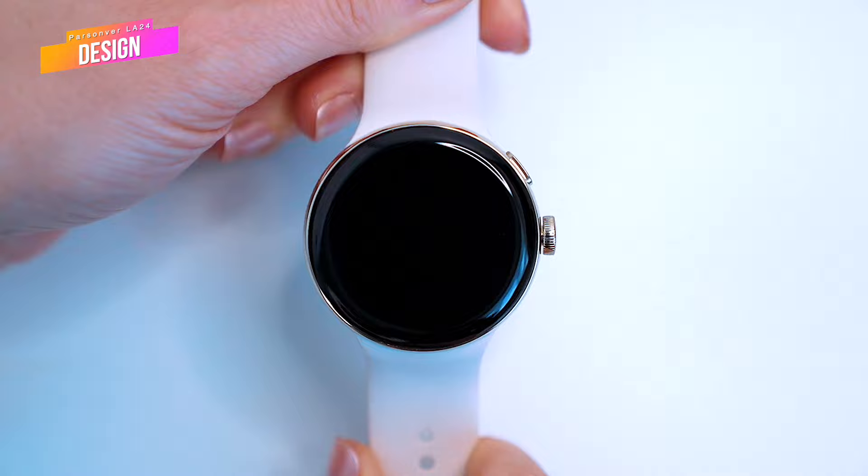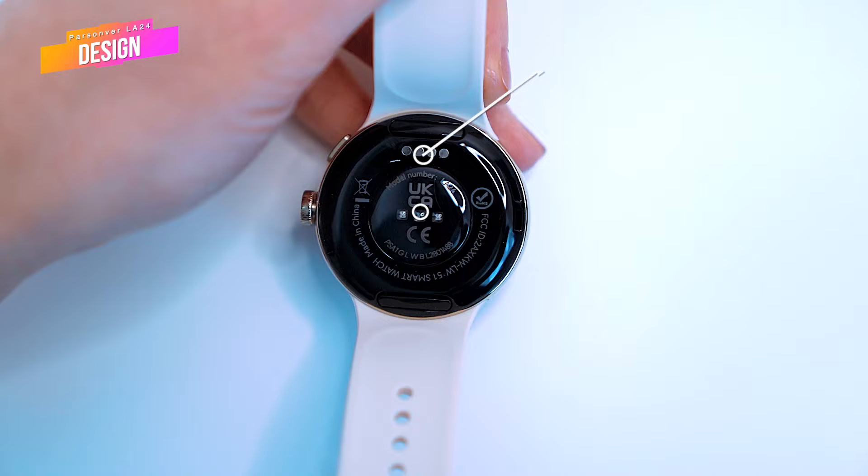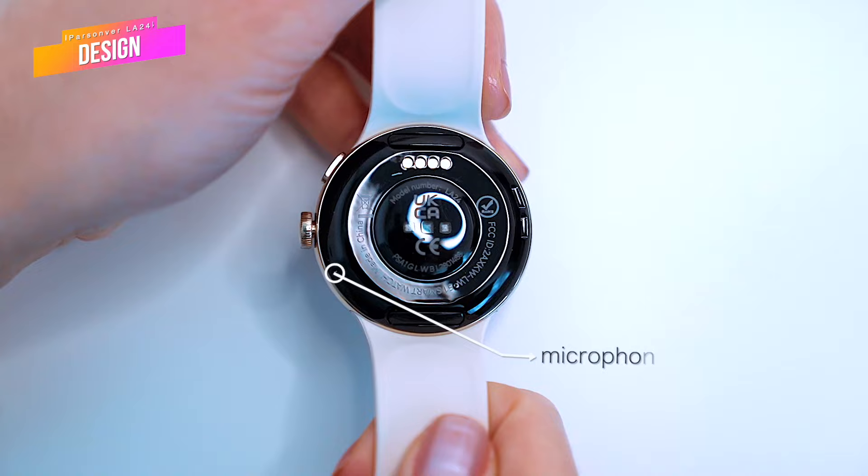However, it's not compatible with Apple straps. If we flip the watch, we can find a housing for the built-in speaker, which is used to make phone calls, a three-axis G sensor for heart rate combined with the infrared sensor for SPO2 tracking. Here's the magnetic charging port to fuel up the smartwatch using the included charging cable, and there's an integrated microphone.